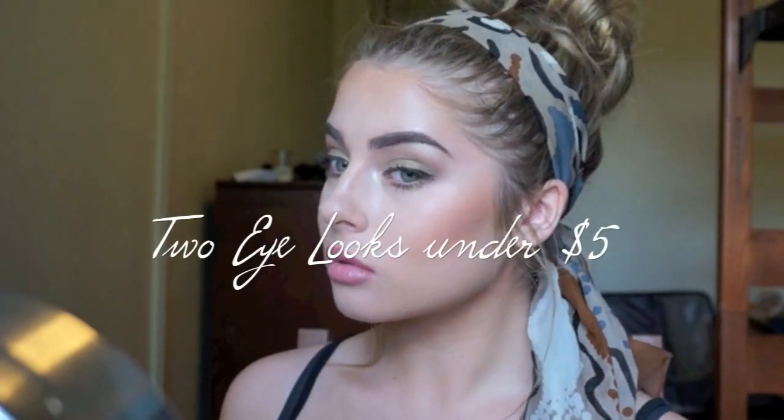Hi everyone, I'm back and I'm filming two eye looks today for under $5 using the Wet n Wild palette called Comfort Zone. Here's just a preview of the two looks, and if you want to get these, please keep watching.